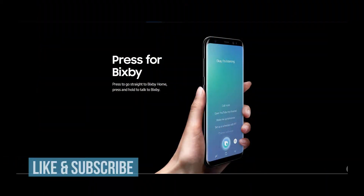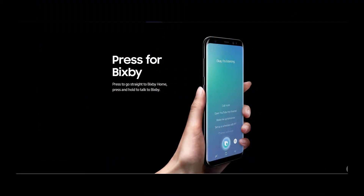Let's first start with Bixby. Bixby is Samsung's new virtual assistant. Bixby is a different sort of thing than what you are used to. Siri, Google Assistant, and Alexa focus on collecting and understanding information out on the internet and then answering your questions about it. Bixby has been made to do that using information already available on your phone.